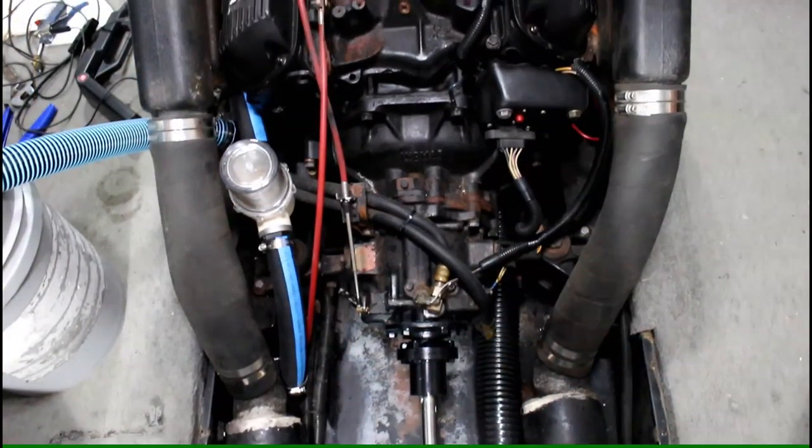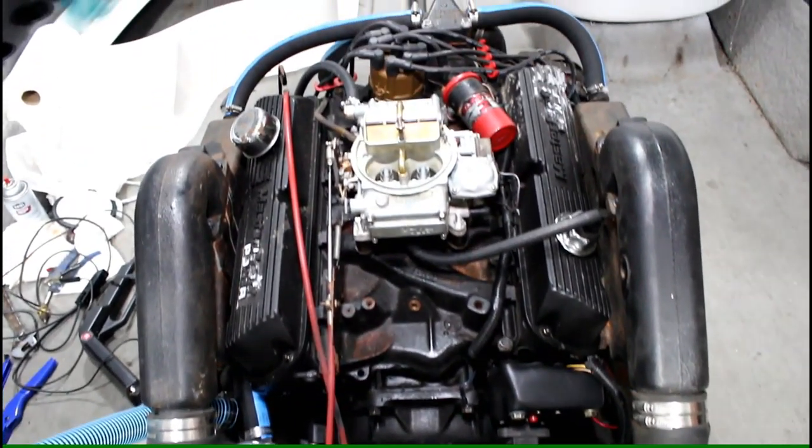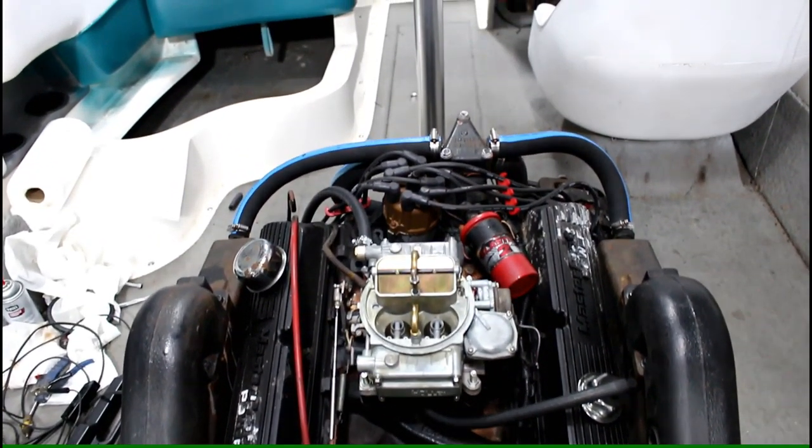Today we've got a '93 Mastercraft in the shop with an Inmar 351 Ford carbureted engine. This particular boat has had a rough winter — it had some freeze damage and other issues. One of the things we discovered in doing some of the repairs was the distributor is not advancing. This is a common problem on the older Fords — we see it all the time in the late '80s, mid '80s, early '90s. So we're going to go through the distributor diagnosis, the replacement, and why we're doing it.